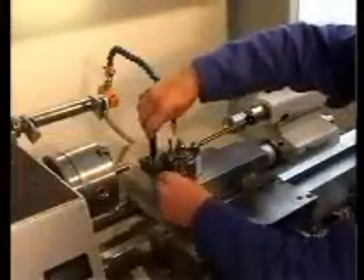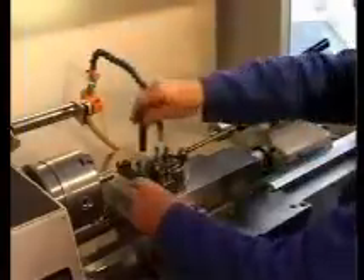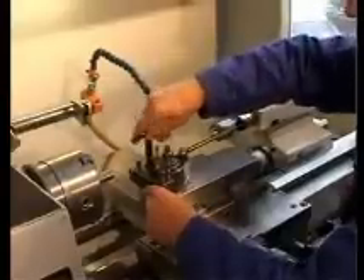As a next step, the centre height is adjusted. Centre height is integrated for all Zeus knurling tools suitable for CNC lathes. The tool can now be clamped at a 90 degree angle to the workpiece.